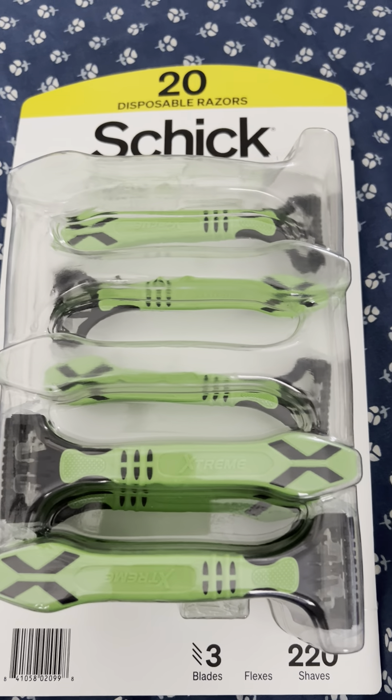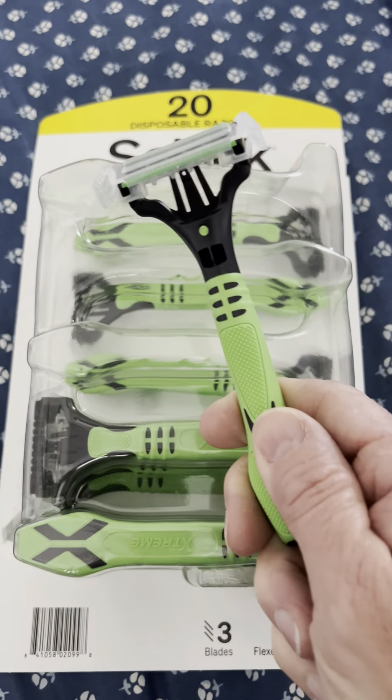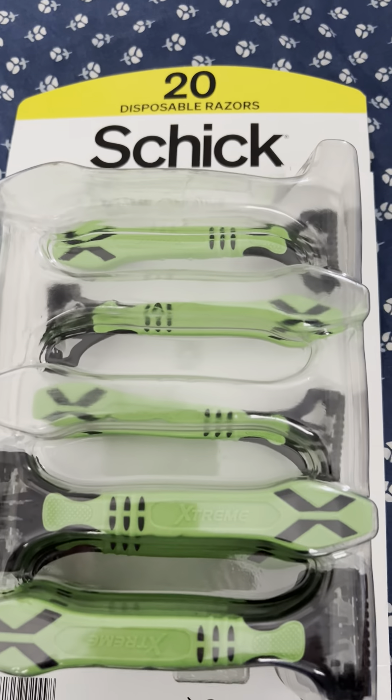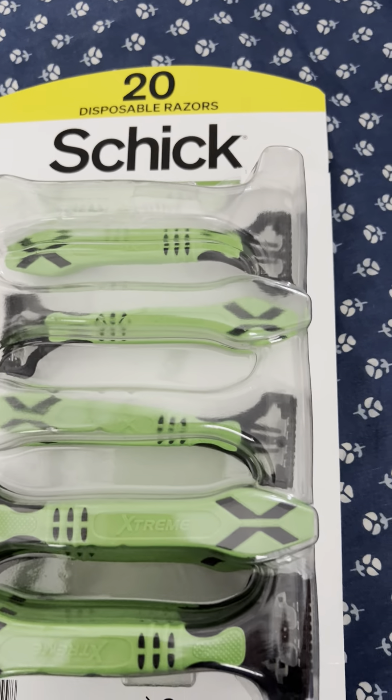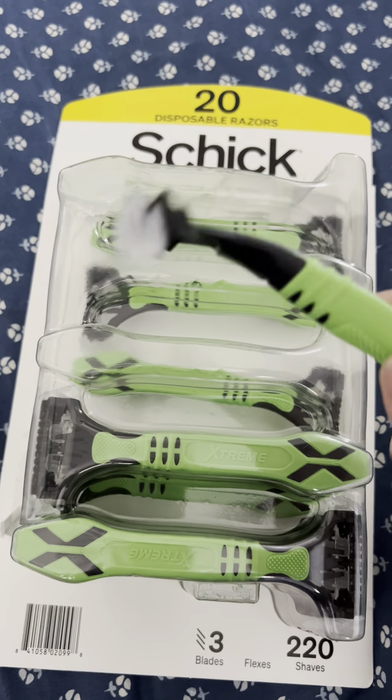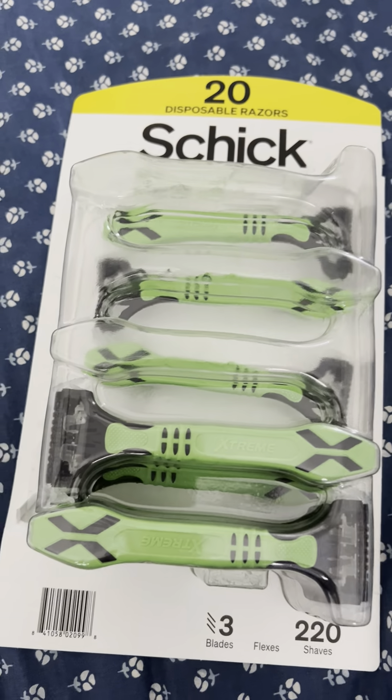Hey folks, I found a great razor at Sam's that really makes the cut. These things are awesome. I get like four, five, six shaves out of one razor — usually before I'd get about one or two. But these are really really good.